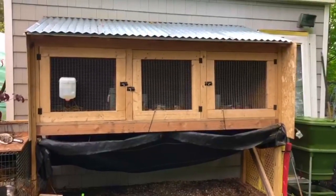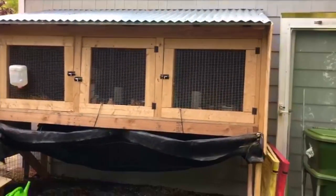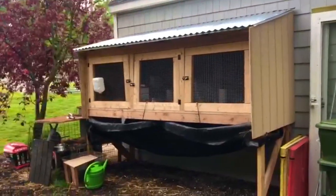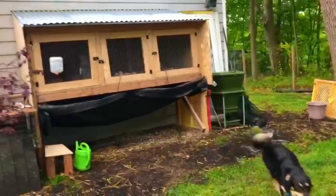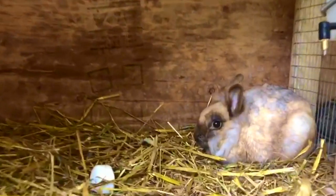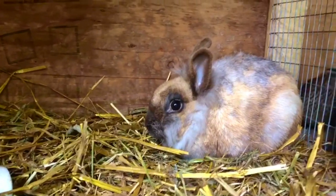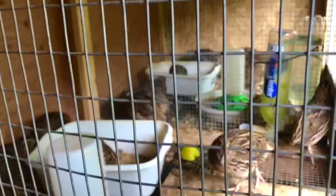There's the final product — we put the metal sheet roofing on. In the left hutch we have the female bunny, and in the center and right side we currently have quail. There's a smaller hutch to the left, lower on the ground, for housing the male. There's the lionhead female, and there are some of the quails we've hatched as shown in the previous video.